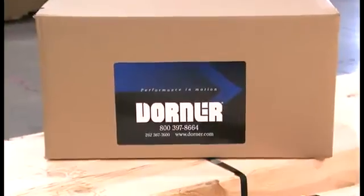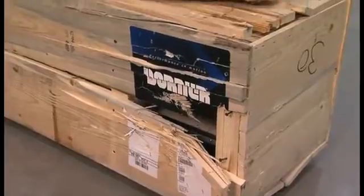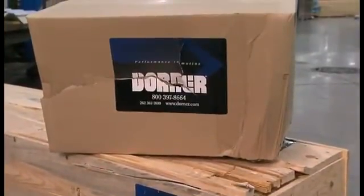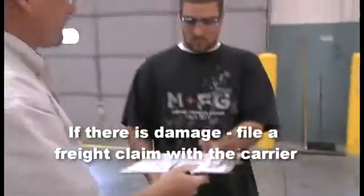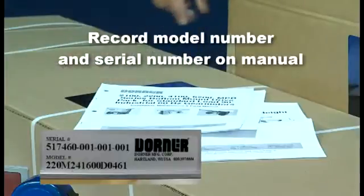Look for our new packing labels, which clearly mark the Dorner packages. The first thing you should do when you receive your package is check for damage to any of the boxes. It is important to do this before you sign off with the courier. If there is damage, file a freight claim with the carrier. After you've read the manuals, record the model number and serial number on your manual's cover for your own reference.